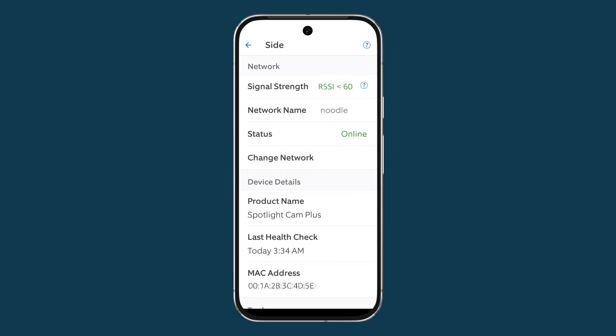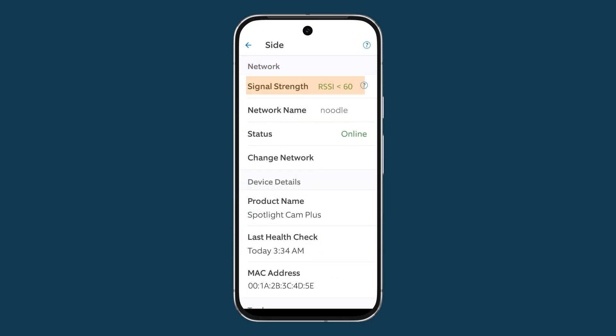Below that, under Network, you will see the signal strength. Green means good; red means the device has a weak signal. The number you see is important too — the lower the number, the stronger the connection. If your signal strength or RSSI is less than 40, you have an excellent connection. If it's from 41 to 50, it's very good. If it's from 51 to 60, it's good.